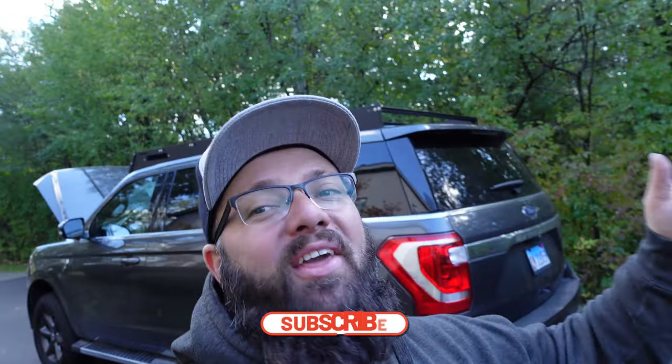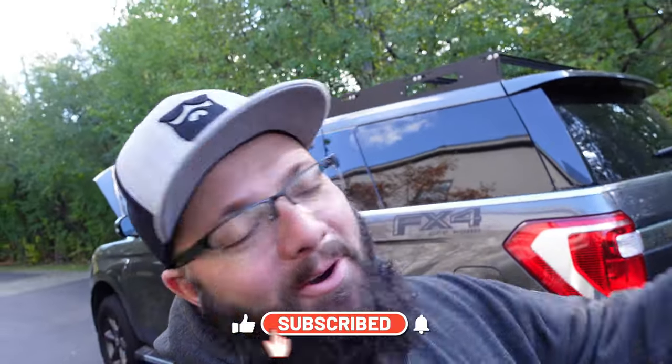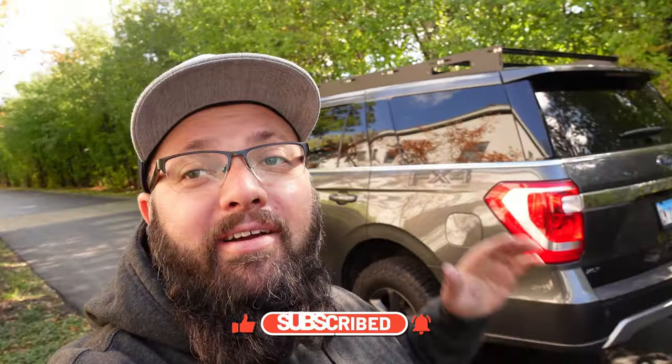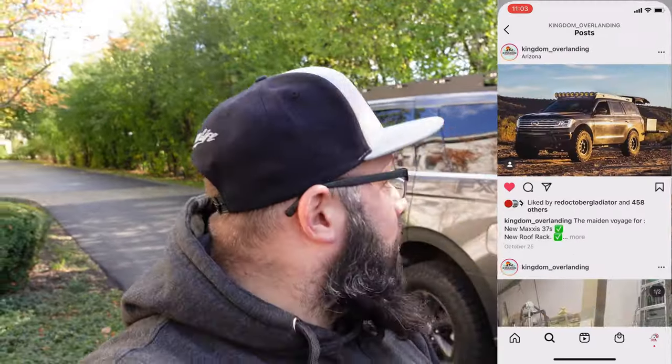If you're new to the channel, thanks for stopping by. If you're a long time subscriber, always good to have you back. In my last video, I installed this new to the market roof rack. This roof rack is made for the Ford Expedition and it is made by Kingdom Overlanding — link down below if you want to get it. So today is a light day, so let's check out what we're doing.